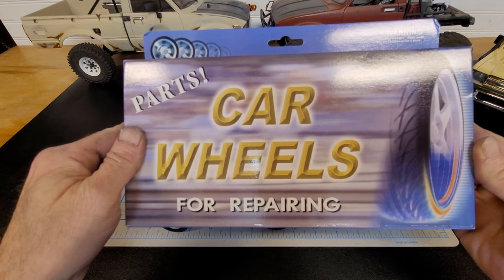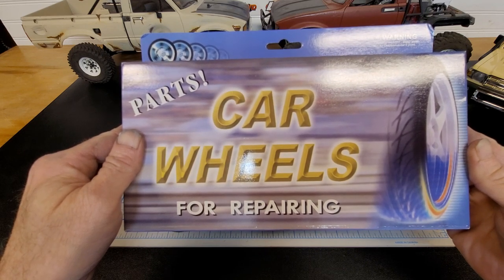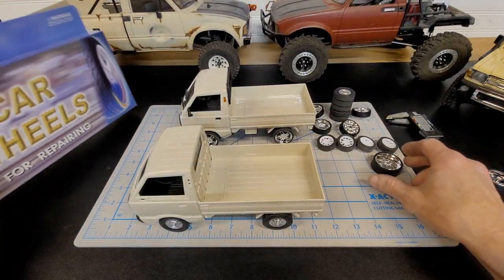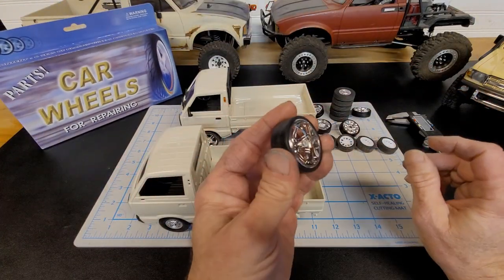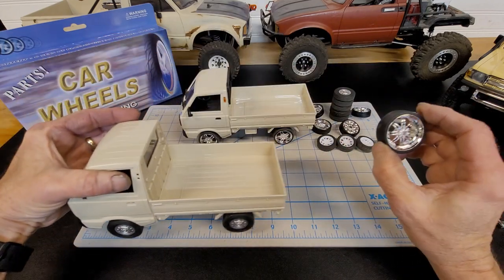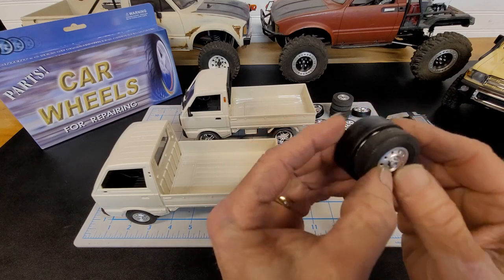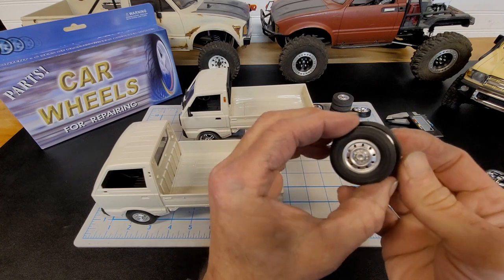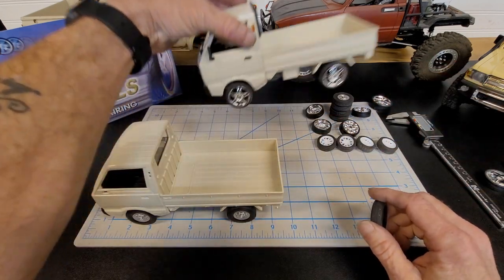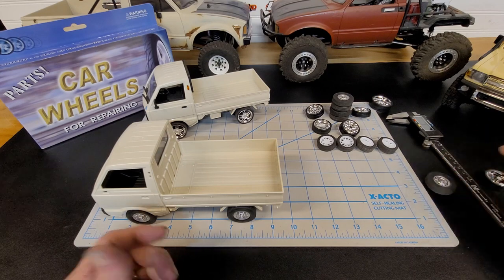I've seen them on Amazon as well, but the reviews on Amazon — it seems to be hard to get the right size. So I ordered them from eBay. The first time I ordered them I ordered the 1/18th scale and they're just a little bit too big for this truck. They're too big. This is a stock size and I mean it's doable, but they just look way too big on the truck. So I went with the 1/24th scale.